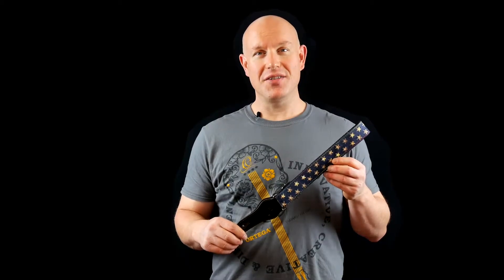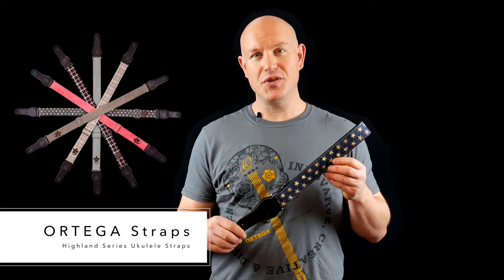Hey there, this is Jeremy from Ortega Guitars. Today I'd like to show you our Highland Series Ukulele straps.